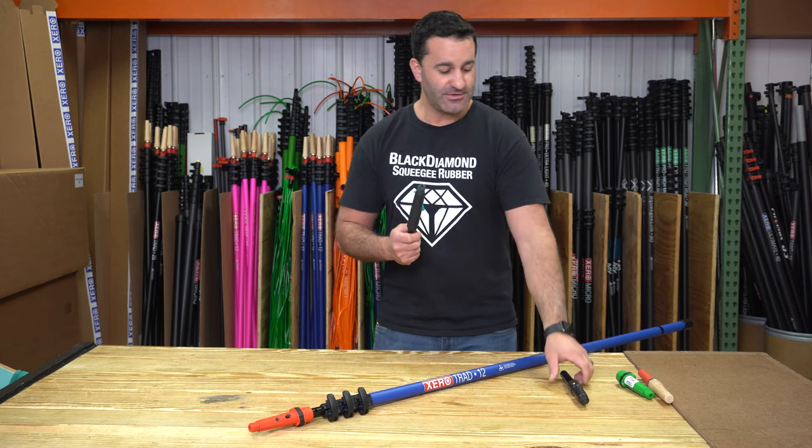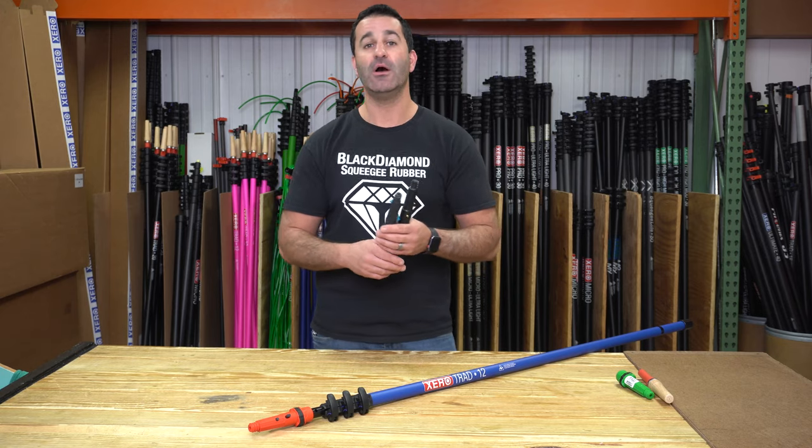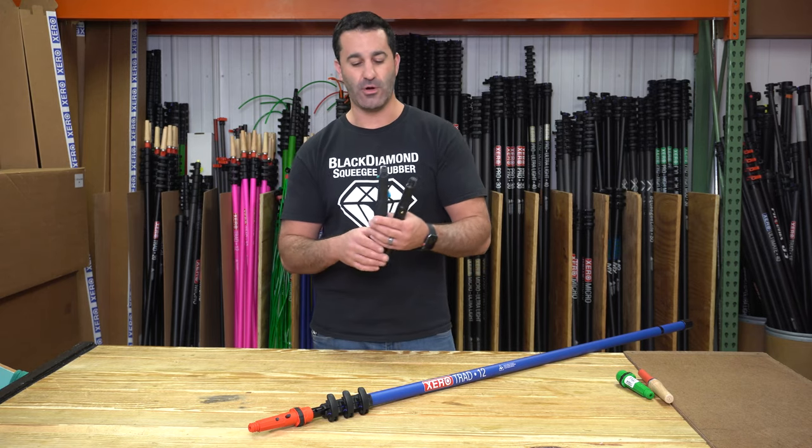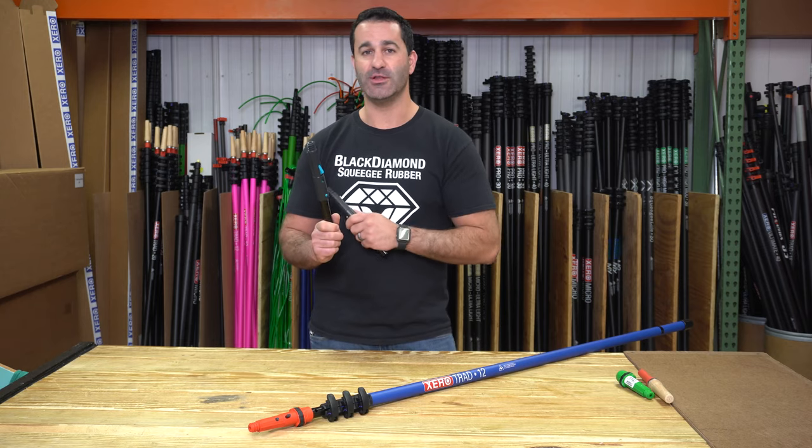So now you can use simple traditional pole tips with ease — even swap them out on your zero trad pole or zero water-fed pole. Simple aluminum trad adapter, available at windowcleaner.com.